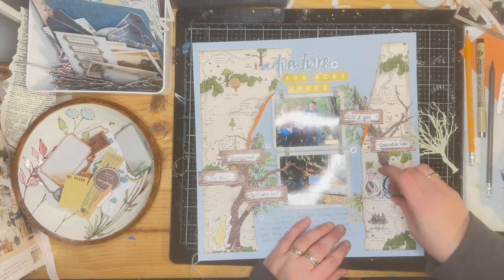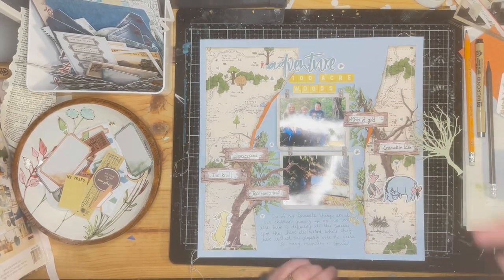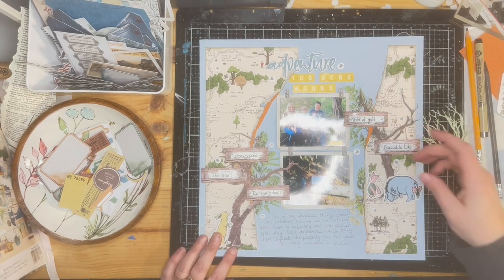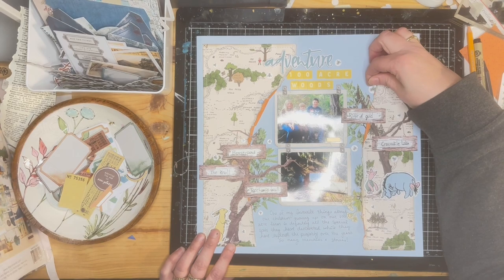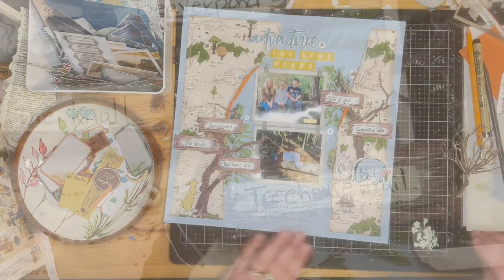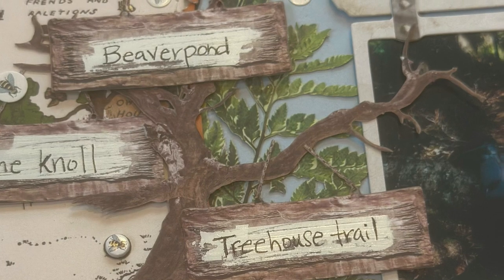This is the first page of a two-page layout — the second page will be in the next video. Up next is just a few still shots of the scrapbook page. Thanks for watching, everyone, and see you next time. Bye!